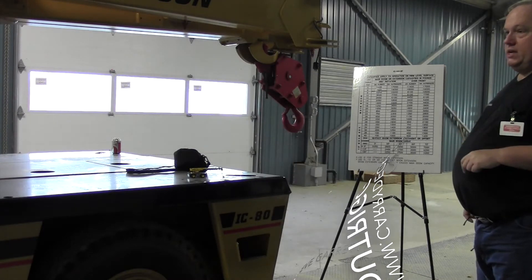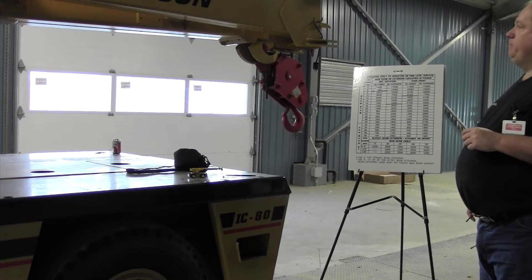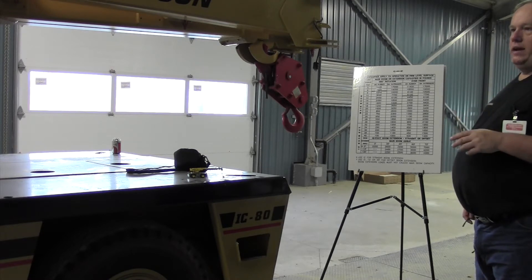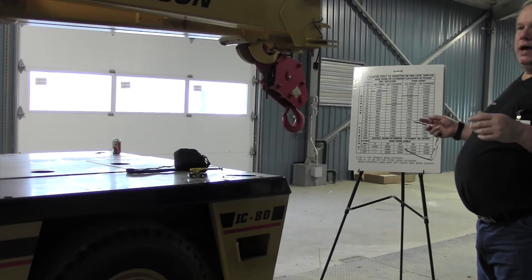One of the biggest problems we have is the outriggers sinking into the substrate. We do quite a bit of work outside around here. So if you are outside and you are not on a paved surface, I highly recommend that you put some sort of an outrigger pad underneath it. We just use pieces of nice stout three-quarter inch pressure-treated plywood.